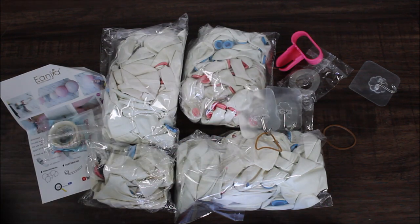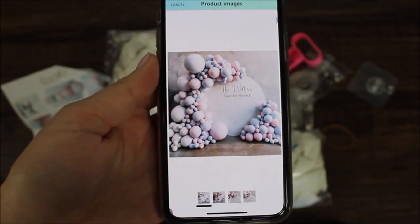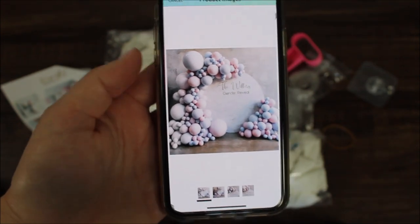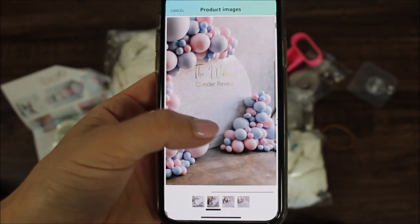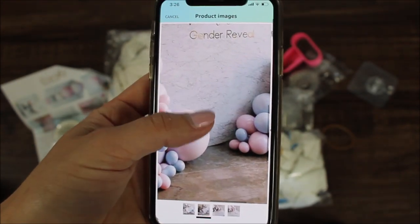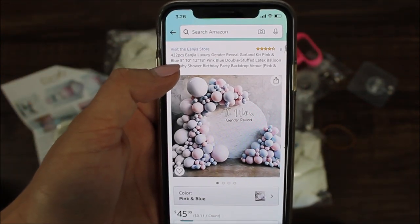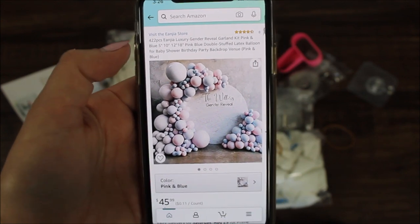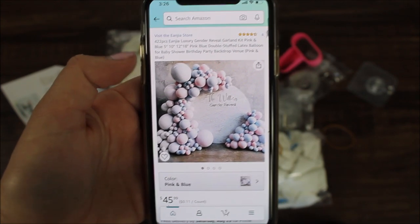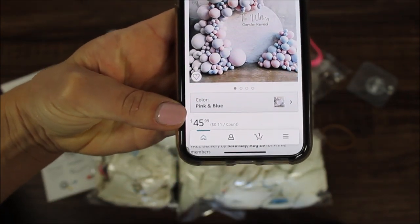Let's dive deeper and see how this kit looks on Amazon. Look how beautiful this kit looks on Angie's Amazon store — these pictures are just breathtaking. I am hoping this will be a reality. So this kit includes 422 balloons in 5, 10, 12, and 18 inch sizes. They are double stuffed and it costs right now $45.99.